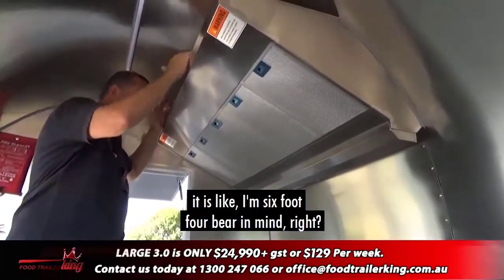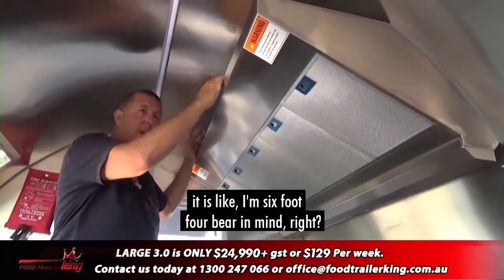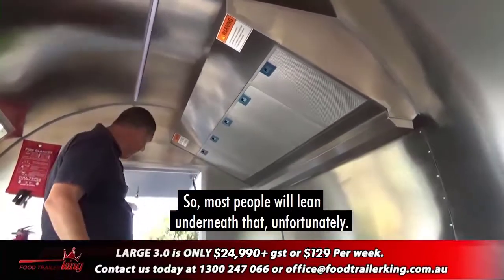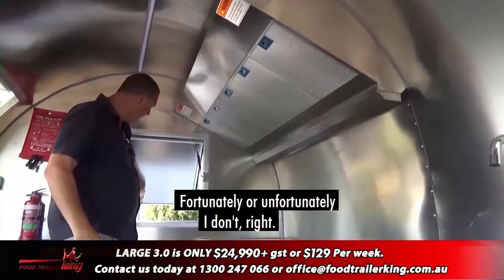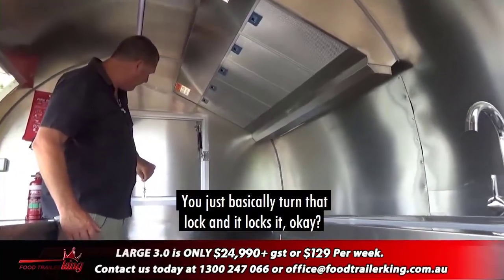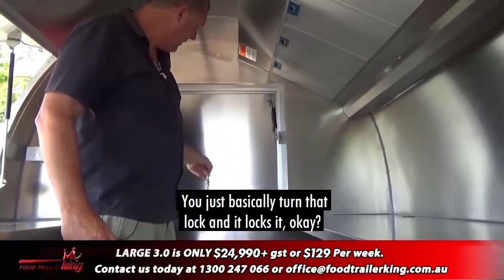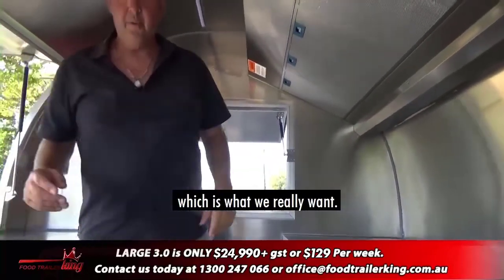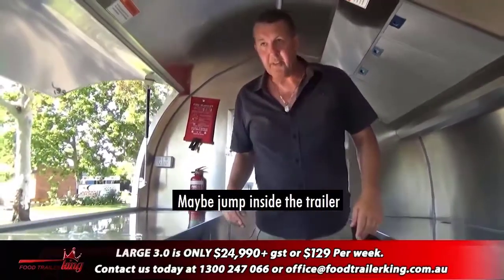The new range hood design — bear in mind I'm six foot four — it is sort of in the area, so most people will lean underneath it; unfortunately I don't. The window is nice and easy: you just turn the lock, it locks, opens up. Good cross-flow ventilation, which is what we really want.